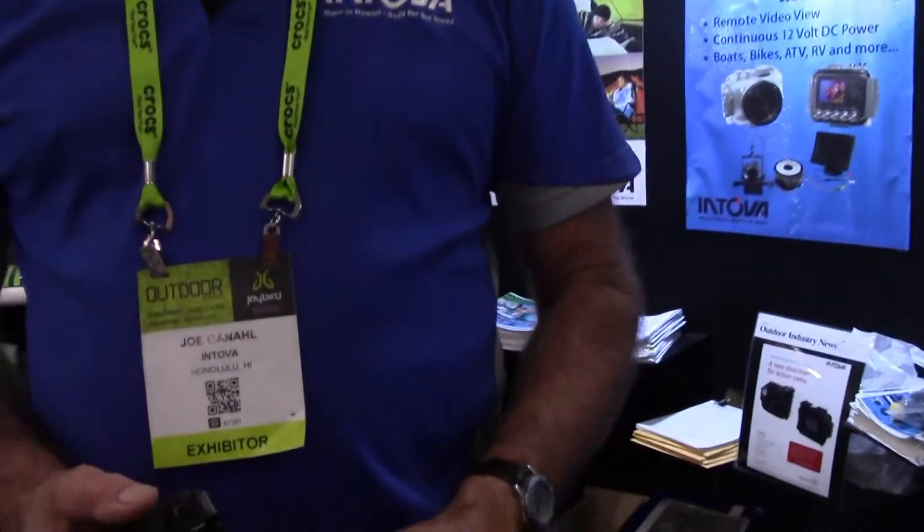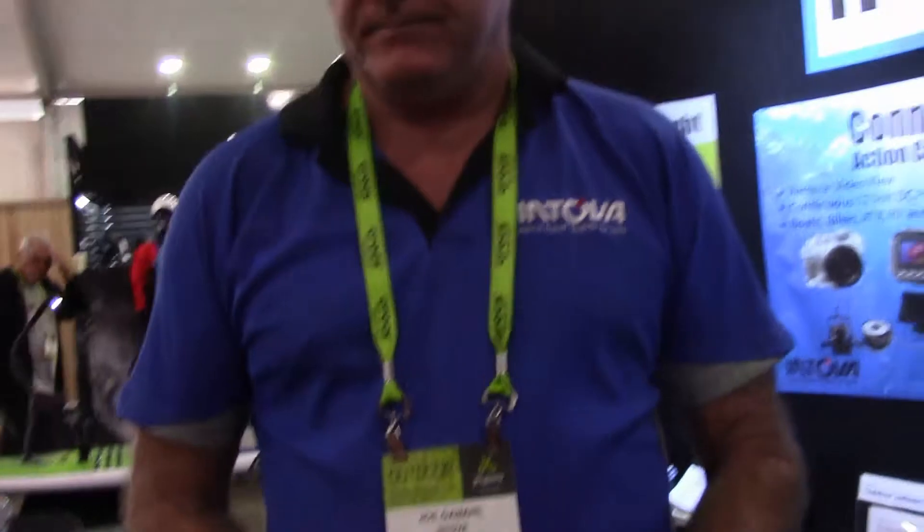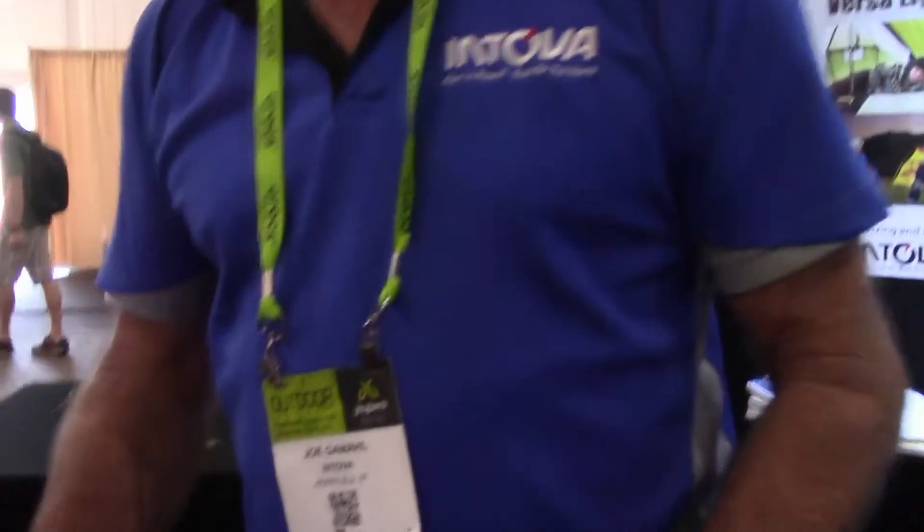Very hot, very cold, underwater, above water — that light is awesome. Let me turn it on and just show what differences in the light. But that light is incredible — what a big difference. Great product.